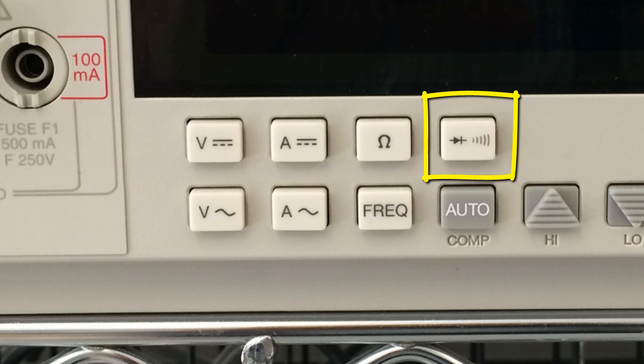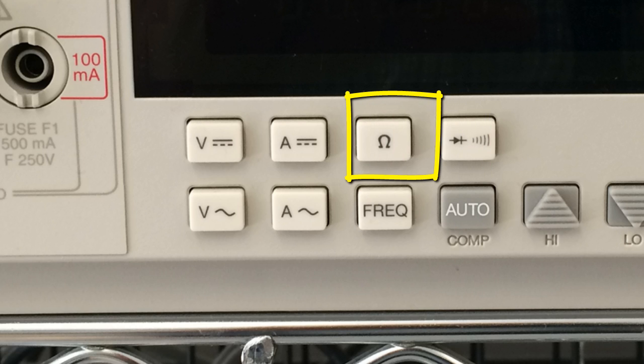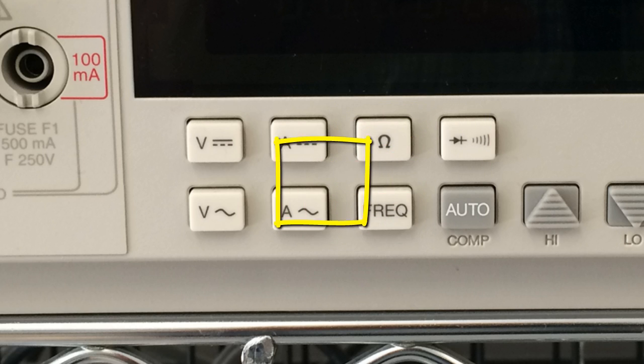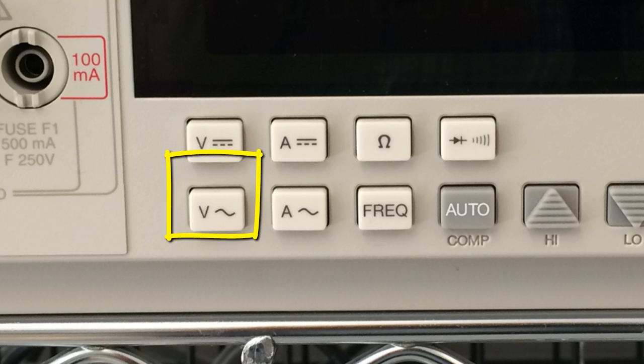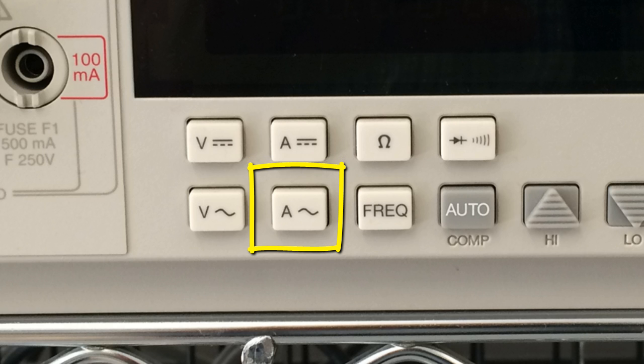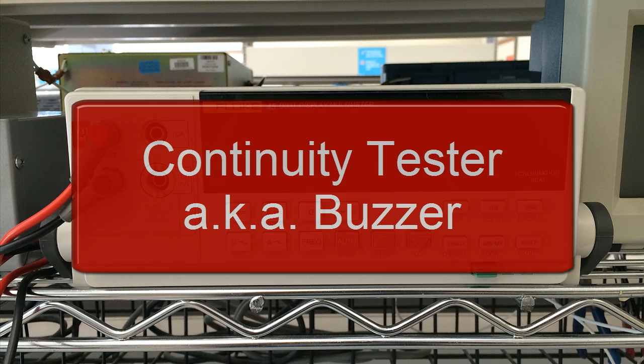See them? This one for continuity tester, this one for ohm-meter, this other one for frequency counter, voltmeter in DC, voltmeter in AC, ammeter in DC, and ammeter in AC. Easy, huh? Let's visit these five functions one at a time, commencing with the continuity tester.